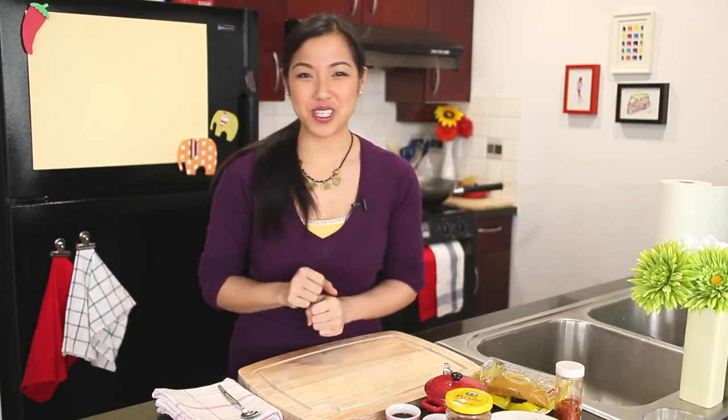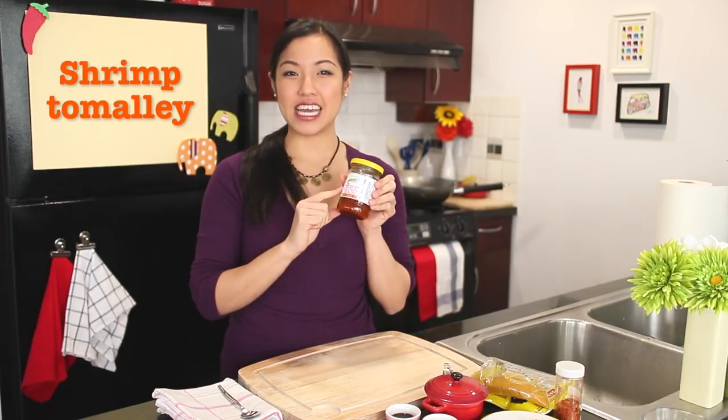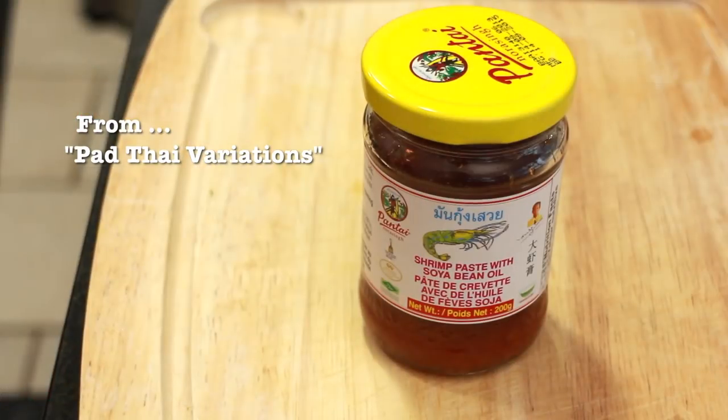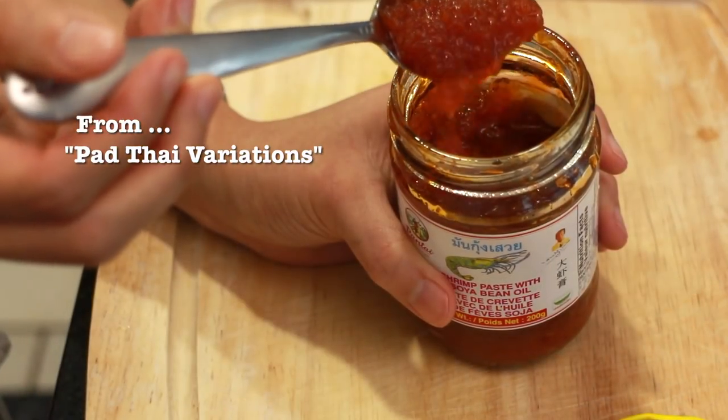I'm going to give you one optional ingredient for those who want some extra fat and shrimpiness, and that is shrimp tamale, also known as shrimp paste. I talked about this in my Pad Thai variations video — I'll put the link to that at the end. It's basically the orange stuff inside the shrimp head. It's really good in this fried rice. You don't have to use it if you don't want to.